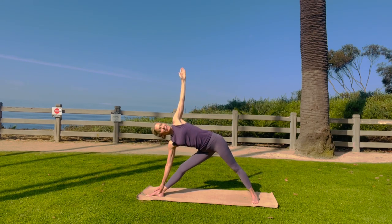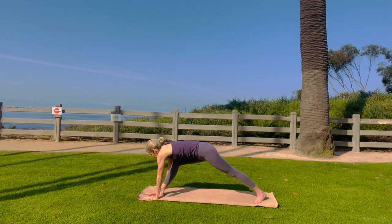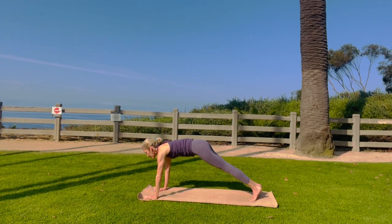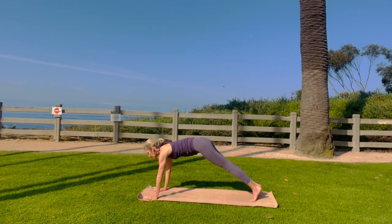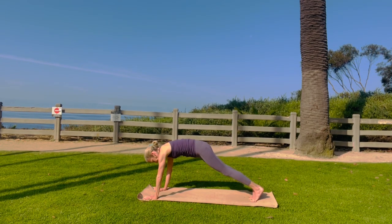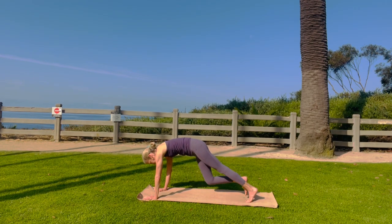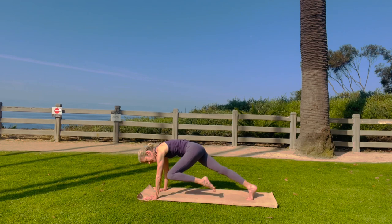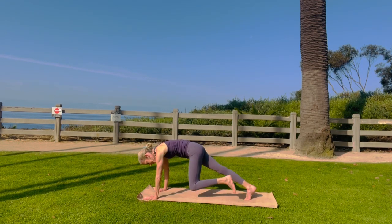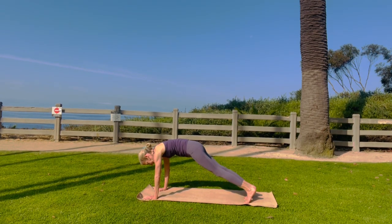Doing really nicely. Look up. Reach the arm over. Come to straight arm plank. Belly button in. If your wrists hurt, come onto your elbows. Bring your right knee to your right elbow, your left to your left. Just waking up the core — right to right. You guys are doing great. Left to left, right to right, left to left, right to right, left to left. Really nice.